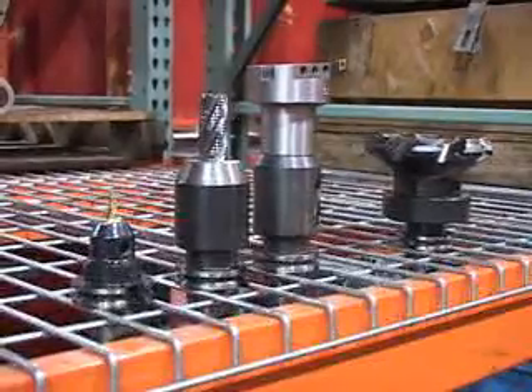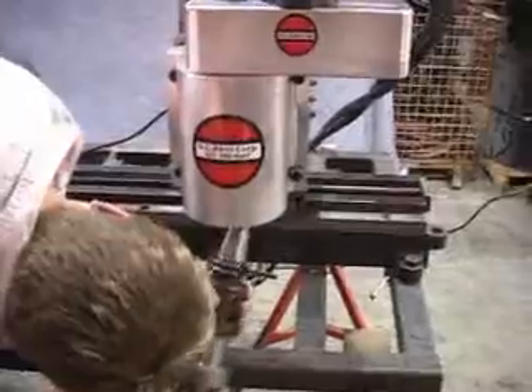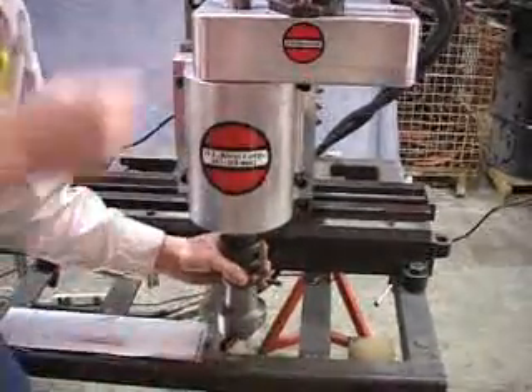Recent improvements include quick change tooling, increased rigidity, use of a 40 taper tool holder, and multi-position gearbox for greater machining flexibility.